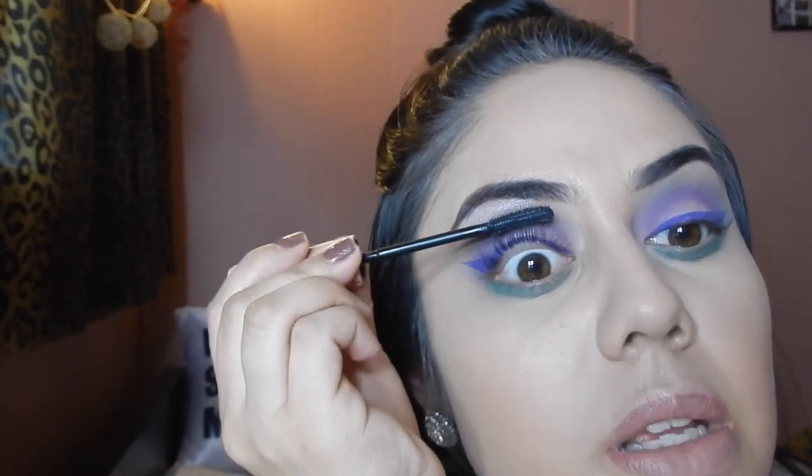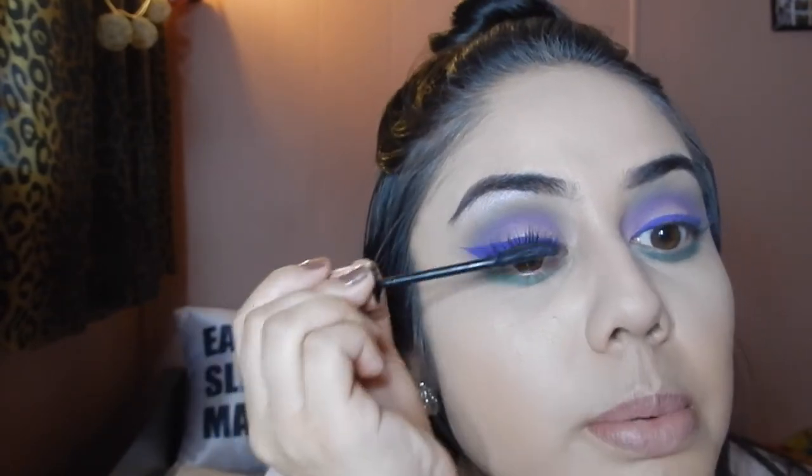Time to curl the lashes — I'm just curling my eyelashes really quick. For mascara I'm using Roller Lash by Benefit, per usual. I feel like this is like Little Mermaid colors — I think the Little Mermaid wears purple and green. Yeah, she does. This is very Little Mermaid. Now on to the bottom lashes.